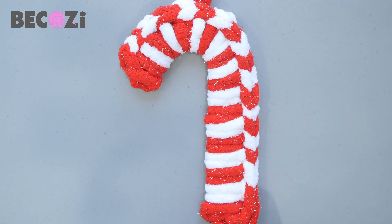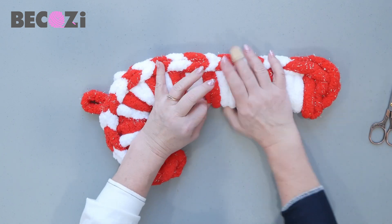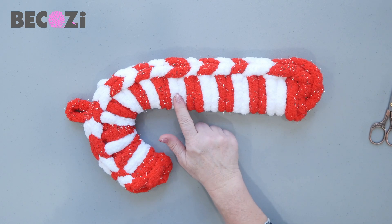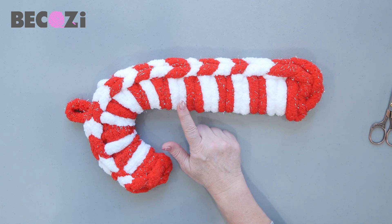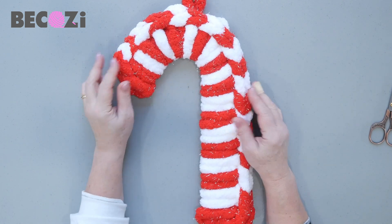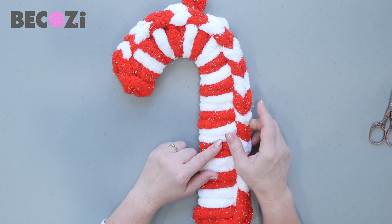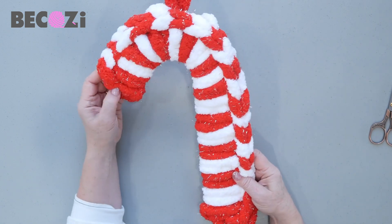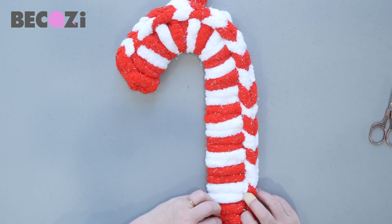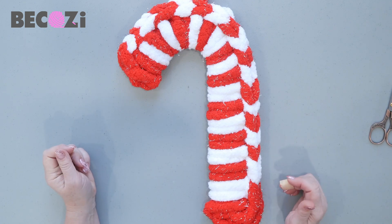This is our little project today — it's really cute. This yarn you can find at bekozy.com — sparkly candy cane red and sparkly white. This one is actually white with white sparkles, which is coming soon. You can pre-order it now, or you can order white with silver sparkles. We have bases for sale too in the accessory section. Go to our website, buy some yarn, and make this beautiful Christmas project. Stay warm in bekozy.